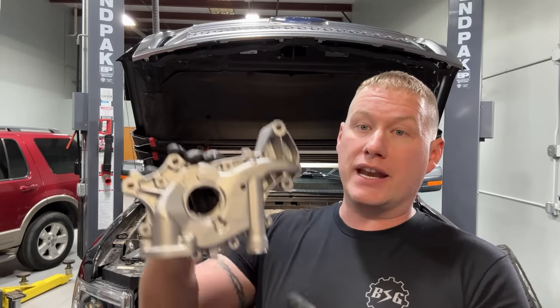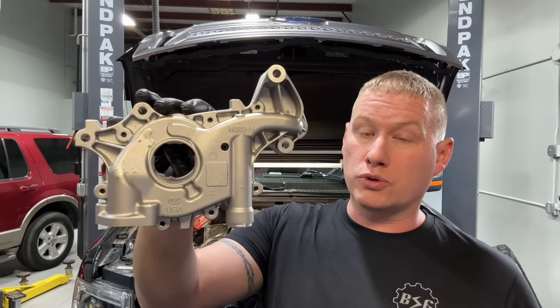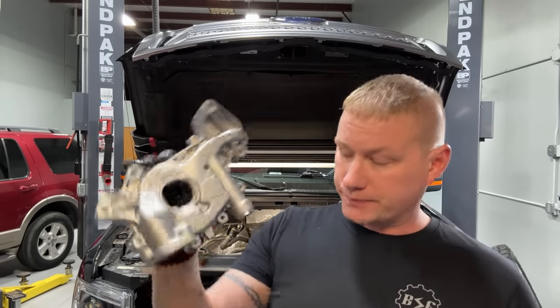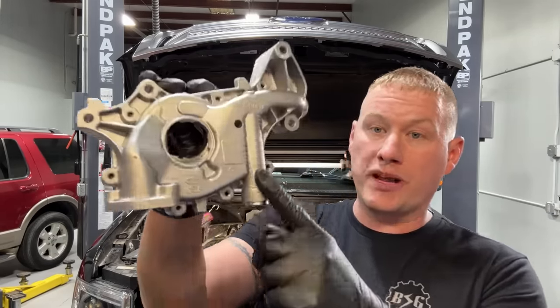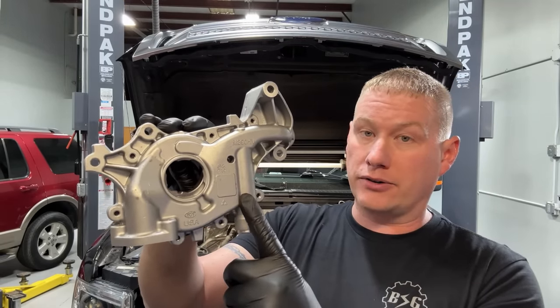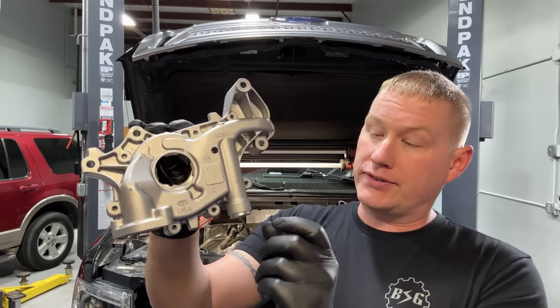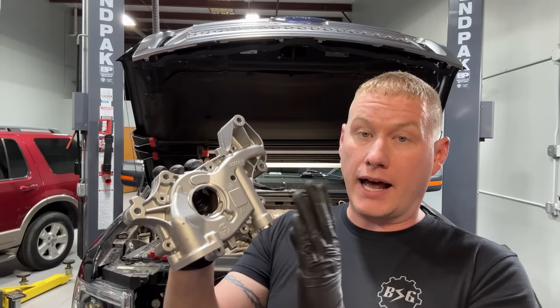You want to upgrade to the new Melling M390 HV oil pump, which fits the 2011 through 2016 3.5 liter EcoBoost engine. This pump is a high volume, high pressure design right out of the box. The relief spring in here is a high pressure spring, which I do not recommend for a standard daily driver. In the box, they include a standard 85 PSI spring, and we'll walk you through on the bench how to swap that out.